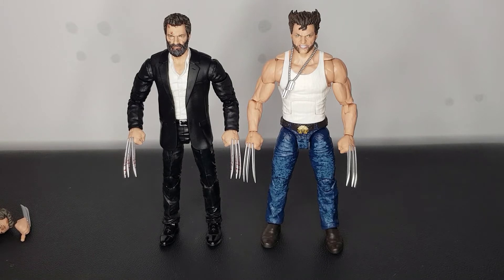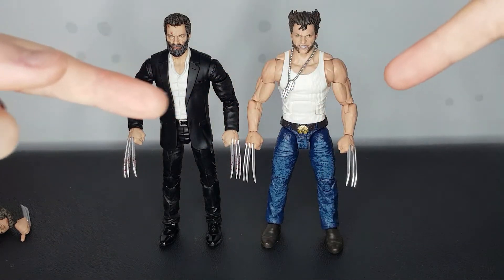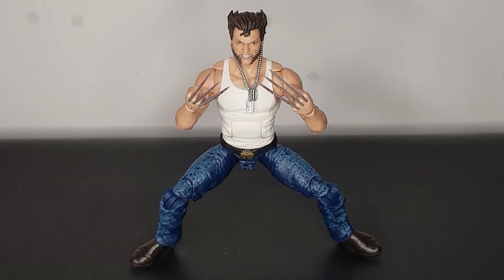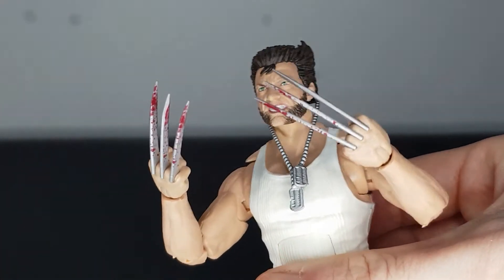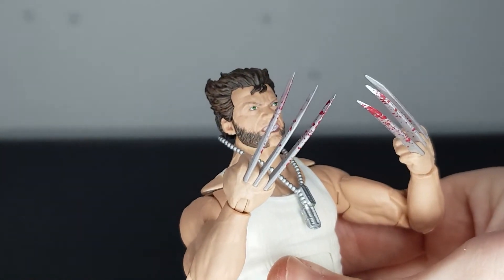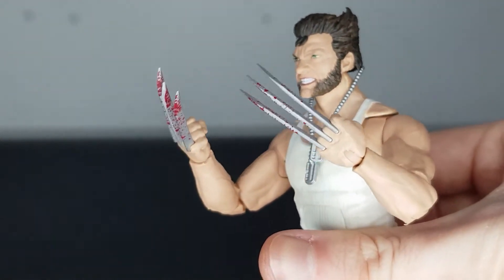And while we are looking at this figure, let's just swap the bloody claws onto this younger Wolverine to see what that looks like. Those hands were dead easy just to slot in, no problems at all. And oh man, that looks awesome. Really like that we get these bloody claws — slot them into any of your Wolverine figures and it just makes it that bit more brutal. Really cool.